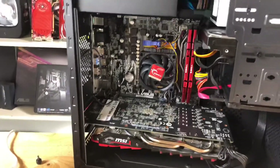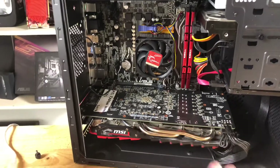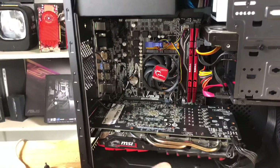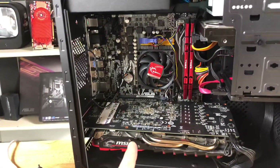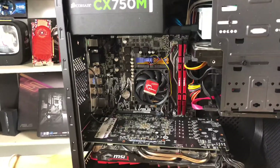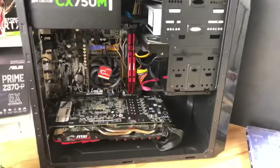This board is an A320 Prime like I mentioned. It actually has an Athlon 200GE in it now, so this board has been flashed. I'm just using it for illustration purposes because when I bought it, it did not work with the Ryzen 2200G I was going to put into this build. So assuming you don't want to spend money on a second processor right off the bat, what do you do?